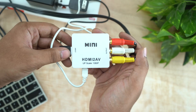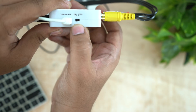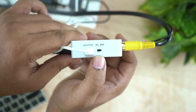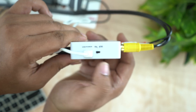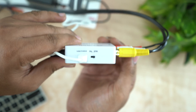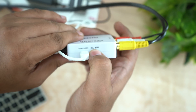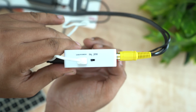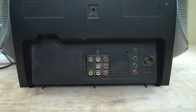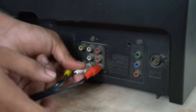We have a video format setting here — the format is NTSC. Once you set that, you will get the AV output. Connect from the converter to your TV via the AV cable. This technology helps to connect your smart box with the CRT TV using an AV cable.